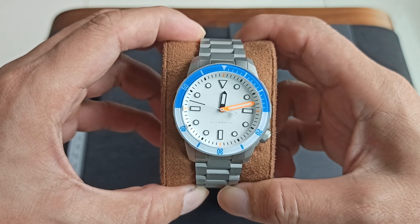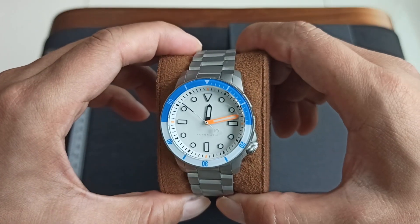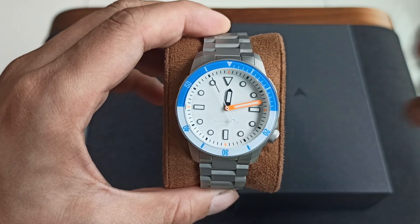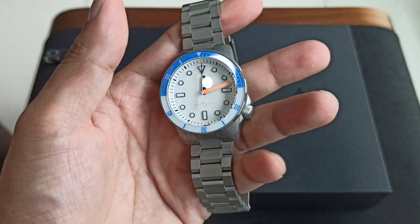So thank you Eric for lending me this watch. I've been wearing this watch for about just under half a day, and I just want to share some thoughts about it.